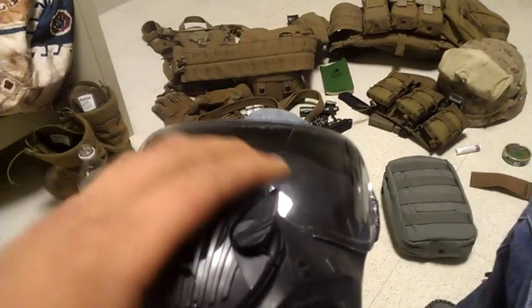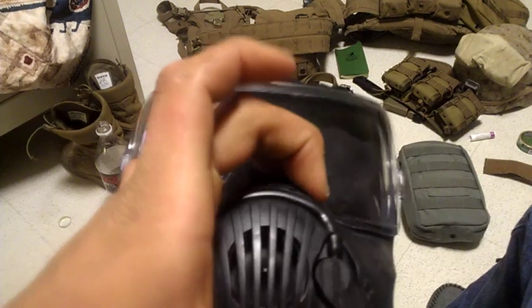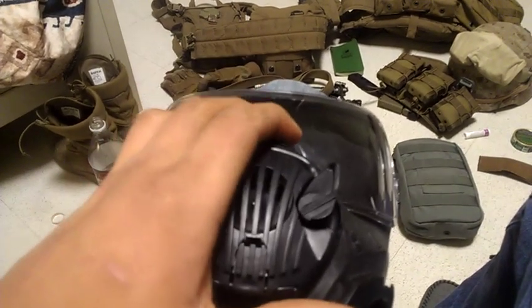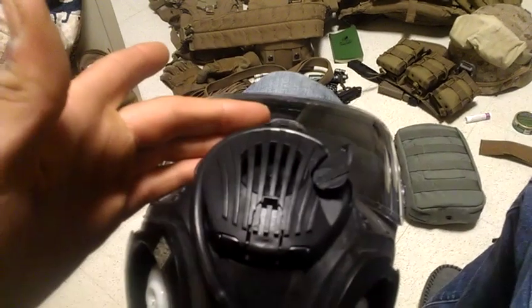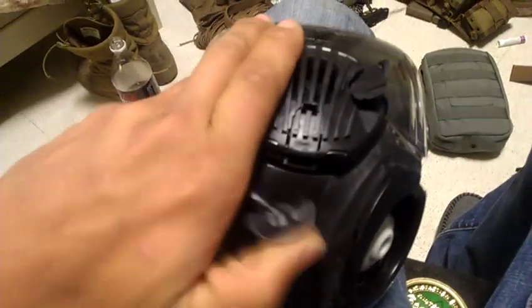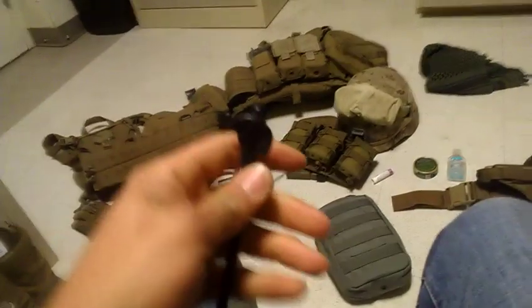Here's a quick rundown on what's going on. Right here we've got the drinking tube slot - basically when you turn that up, it positions the drinking tube into your mouth area so you can drink water while you're still wearing the mask.